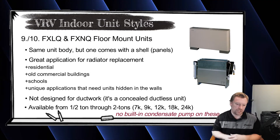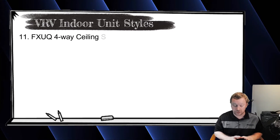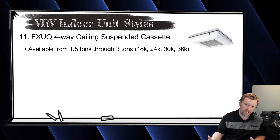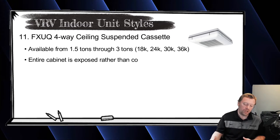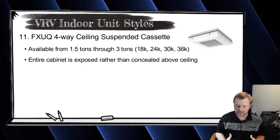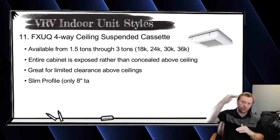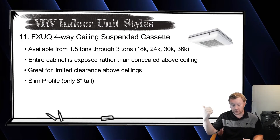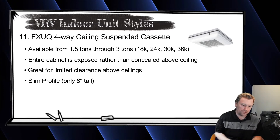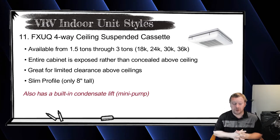The last two on our list are ceiling-suspended units, almost exclusively used in commercial. The first is the FXUQ, a four-way throw unit available in 1.5, 2, 2.5, and 3 ton sizes. It's similar to the FXFQ except the entire cabinet is exposed in a shell and mounted up against a ceiling. The idea is when there's no room above the ceiling but you want a cassette — the unit is eight inches tall and you screw it to the ceiling. The line set can run exposed or pop up above the ceiling if there's room for a line set but not the unit itself.